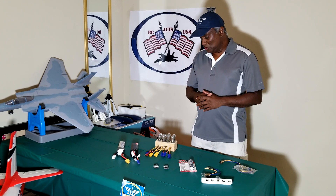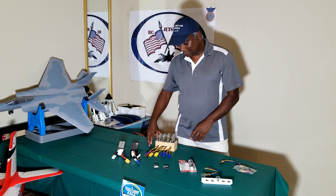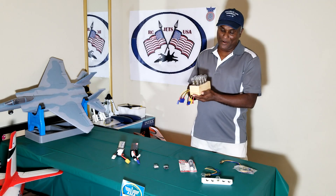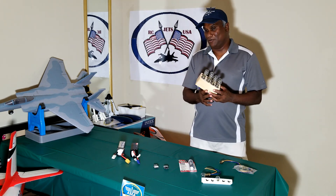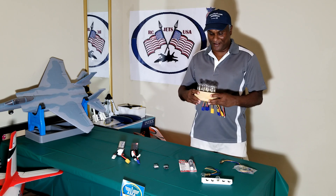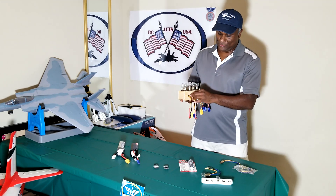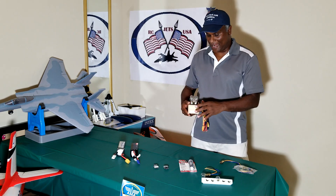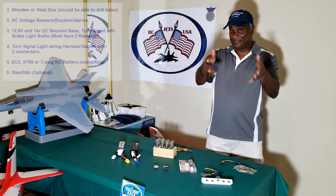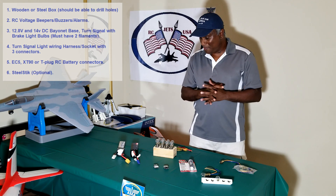Let me explain how to do it yourself. First of all, you have to find something like this — from any hobby shop you can find either a wood or steel kind of box where you can drill holes. That is the most important thing; you should be able to drill holes using your drill. There are a few items to buy — I'm going to list them out on the screen.